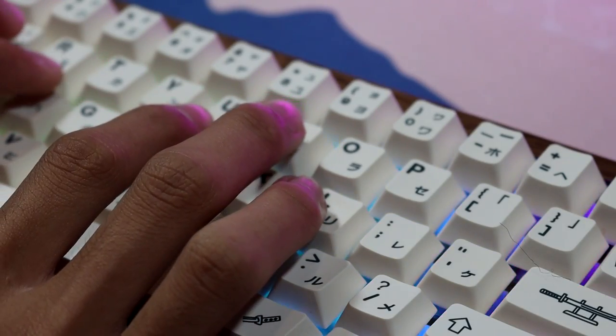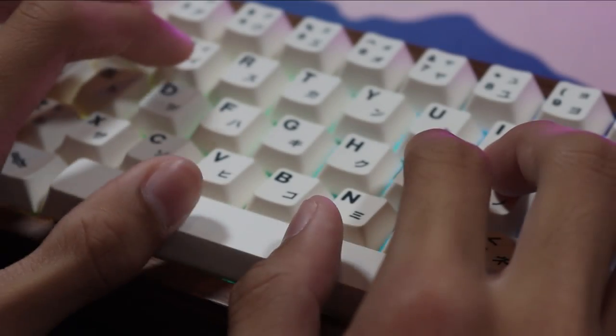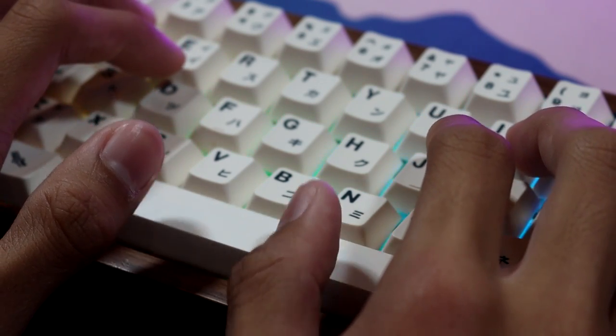It will feel slightly awkward when you're using your right hand ring fingers and middle fingers to press your keys, but trust me, you'll get used to it. As for the space bar, you're gonna be using your thumbs. There's no right or wrong answer — you can use either your left or your right thumb.